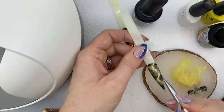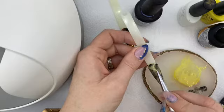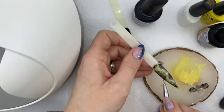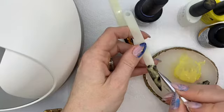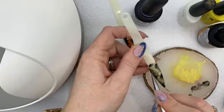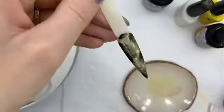I'm just kind of merging mine together a little bit so it doesn't look like there's a stripe running down — I want them to blend better together. I'm going to apply a little bit more depth here with the black. Then I'll pop that into the lamp for 60 seconds.